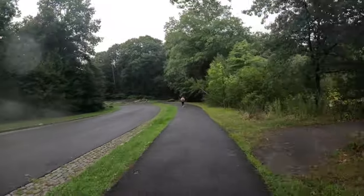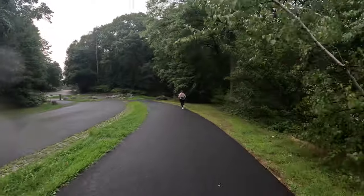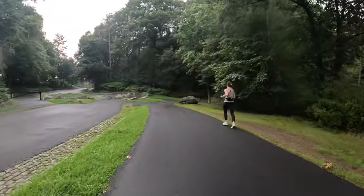Do that four or five times or more — it's a good workout. Franklin Park.